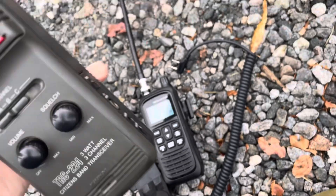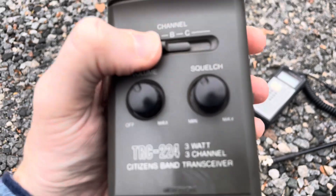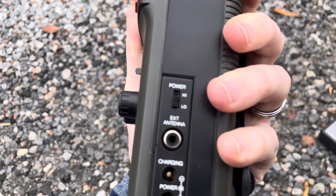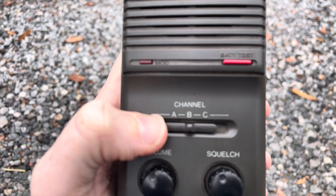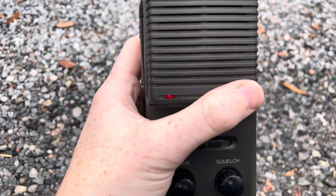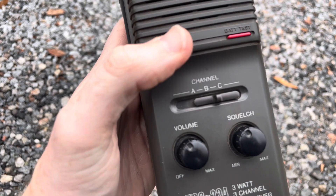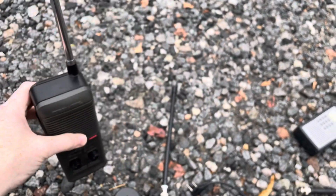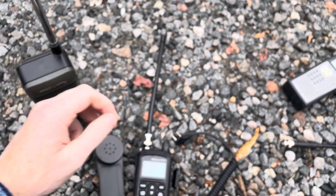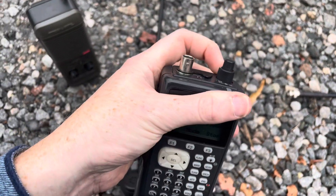So far this is pretty unremarkable. Now, these are crystal-controlled radios, which means they come with one set of crystals — transmit and receive for channel 14 at 27.125 MHz. There's a slot for transmit and receive for channel B and a slot for transmit and receive for channel C. So you can get crystals that are outside of the CB band, and you now have yourself a clear channel.